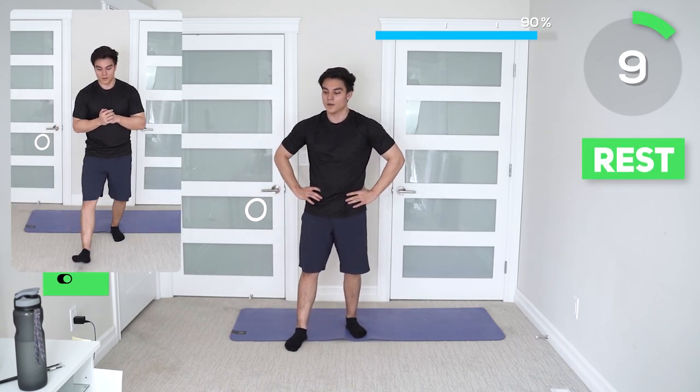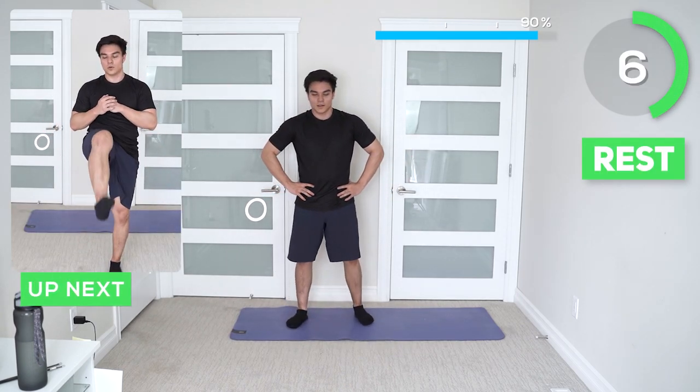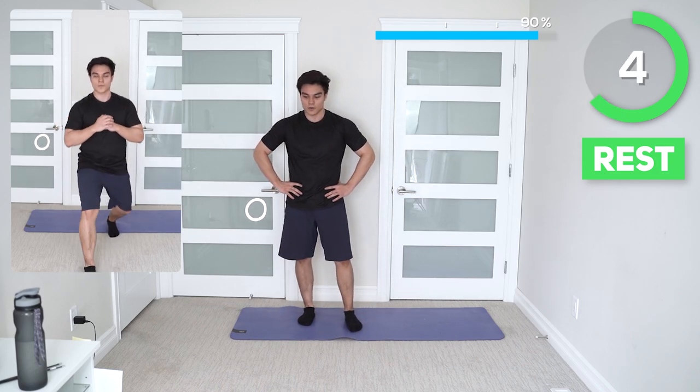Alright guys, we're in the home stretch. These are the last two exercises. Next up we got alternating lunge kicks — just make sure you don't kick anything.